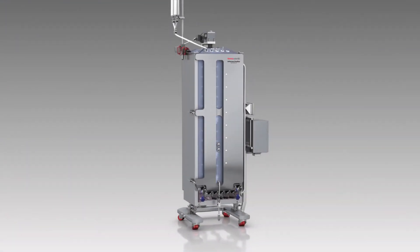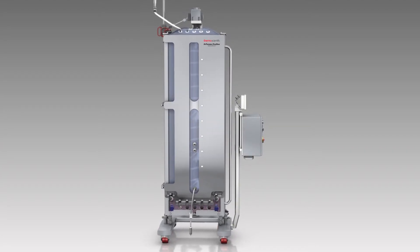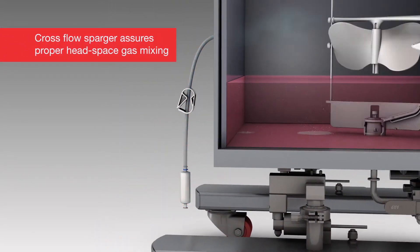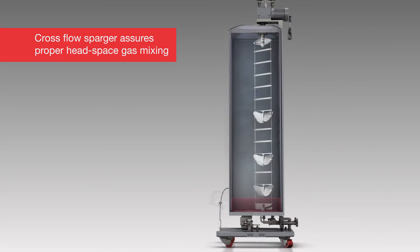The High Performa Dynadrive SUB provides a new level of performance to single-use bioprocessing with its innovative and efficient mixing system. Its cross-flow sparger assures proper headspace gas mixing during low-volume seed or terminal cell cultures.